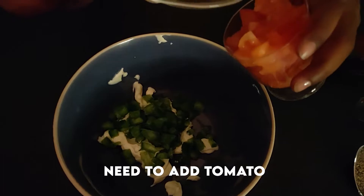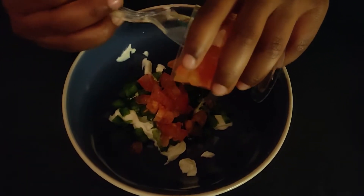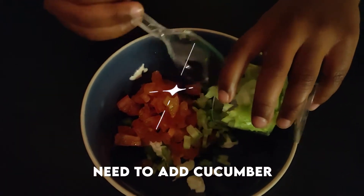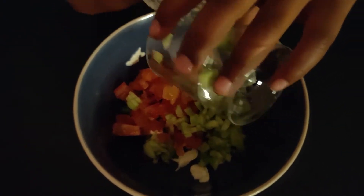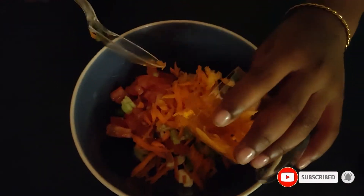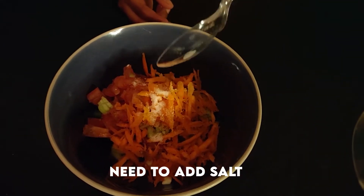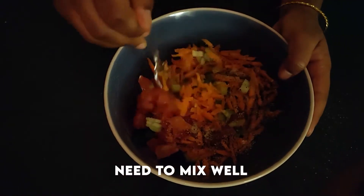Next, vegetable tomato. Next, on the cucumber. Let's get some carrot. Let's mix the carrot.